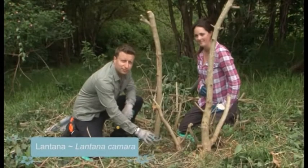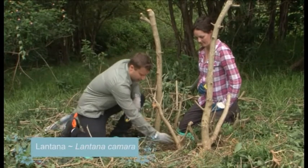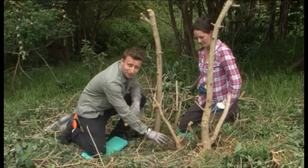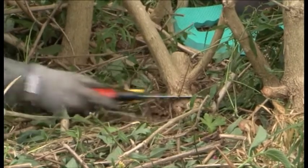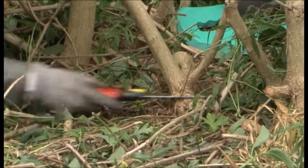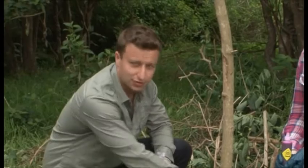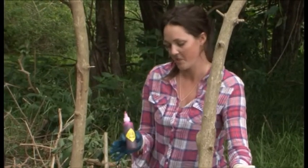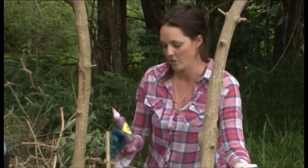Once you've exposed the base of the lantana, it's important that you make a cut flush to the ground. I've chosen to use a hand saw for this cut — you can certainly use loppers or hand secateurs depending on the size of the stem. Now that Ryan's made the cut, I'm going to apply a registered herbicide. I've consulted the material safety data sheet, so it's okay to use this one on this lantana.